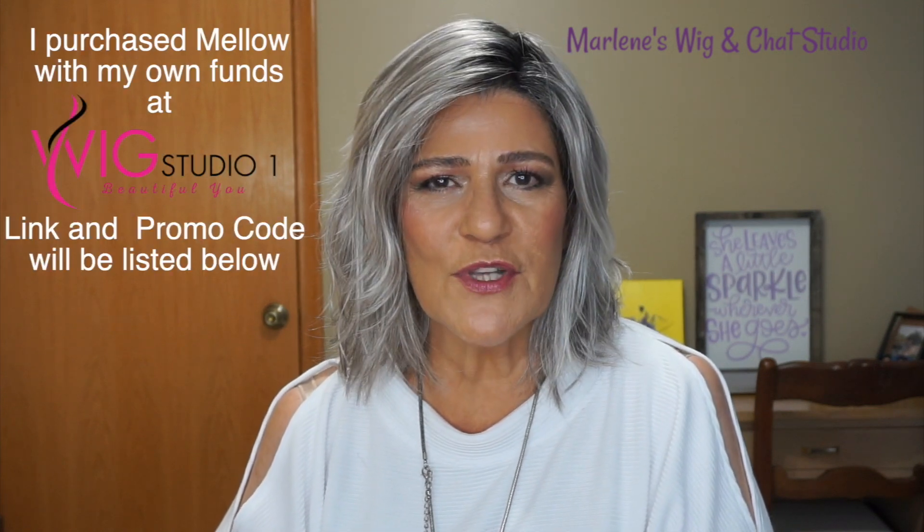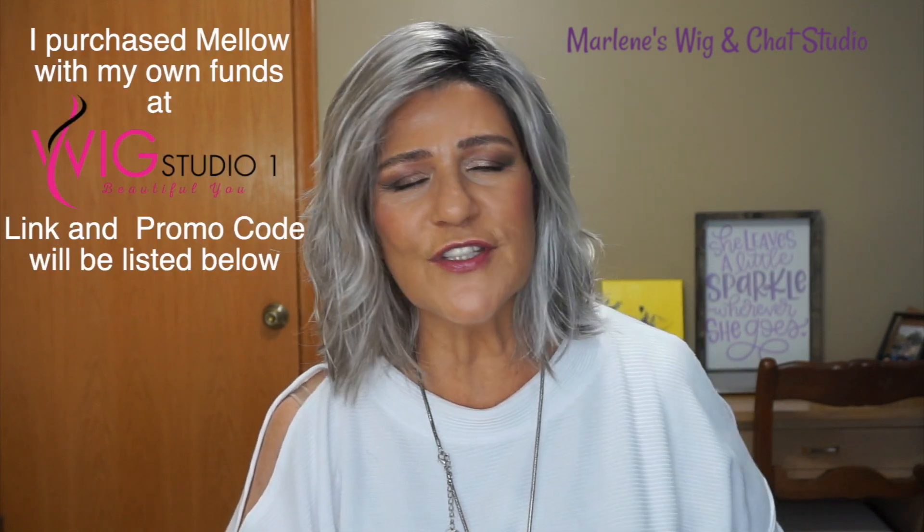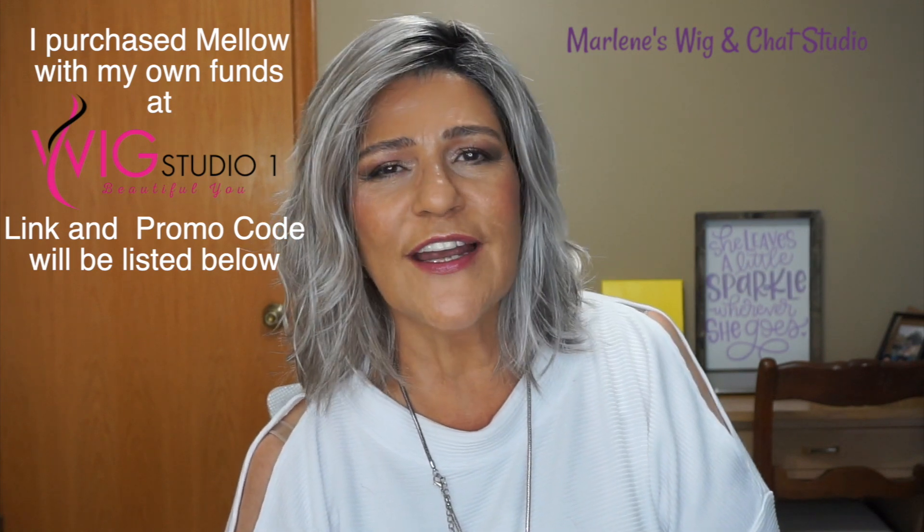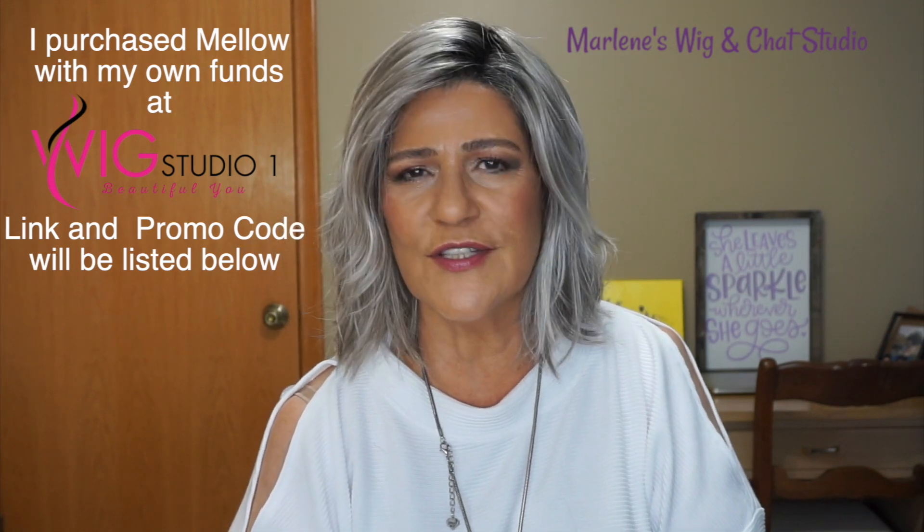Hi everyone, thank you so much for joining me today. As you can tell by the title today, I'm going to be reviewing Mellow from Aesthetica in the color Chrome RT1B.